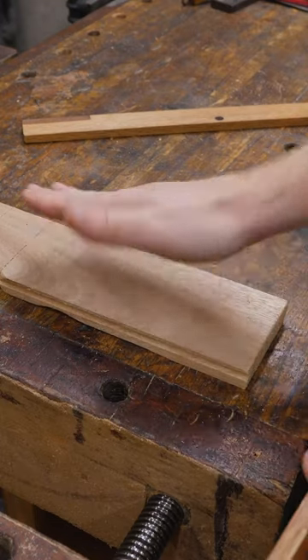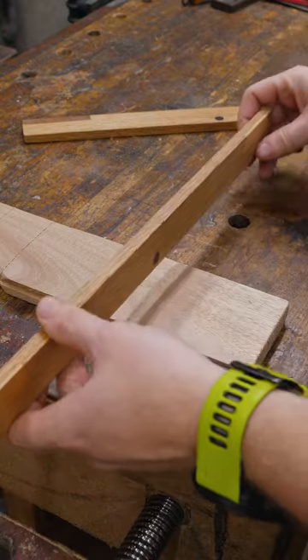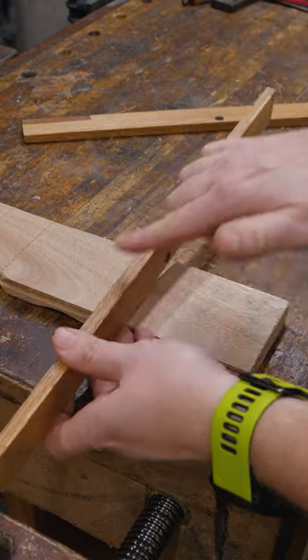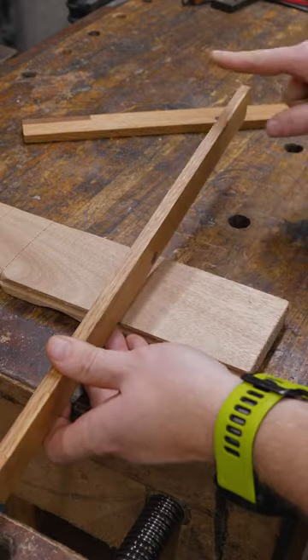If this board has a slight twist in it that's hard to see because the board is only three inches wide, you put this on and it exaggerates that twist. So rather than being three inches, now it's 18 inches, so you can see a great difference between the two.